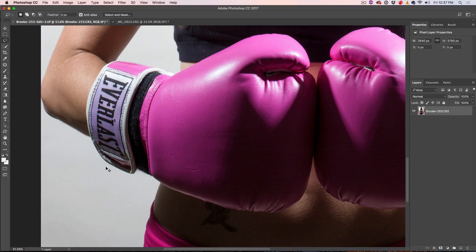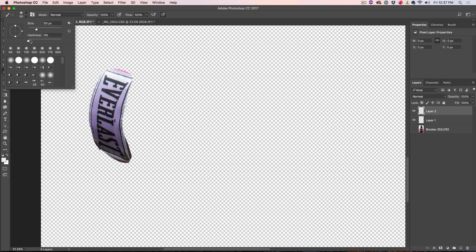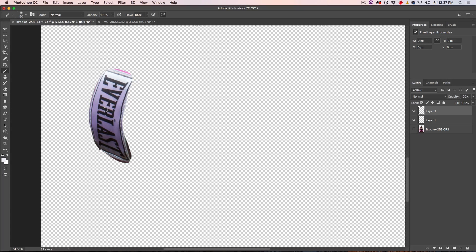I'm going to copy this to a new layer by hitting Ctrl J or Command J. You can see we've copied that to a new layer. Now I'm going to create another layer above it. The fastest way to handle this is not to use a clone stamp, but to just paint over it. So grab the brush tool by hitting B, set the hardness to soft, and make the brush quite large so we can follow the gradients smoothly.